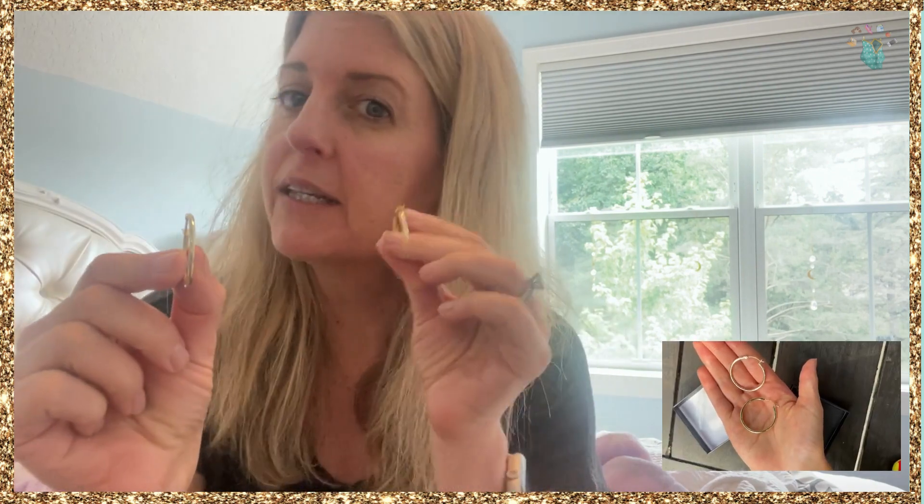Hi, it's Michelle from My Purse Strings. I wanted to show you these 14 karat gold earrings I bought my daughter. These are hoops — 30 millimeters — and they have a nice closure, so they're really easy to put on. I got these because they are lightweight. I'm not going to put them on myself, but I'll show you what they look like on her ears.